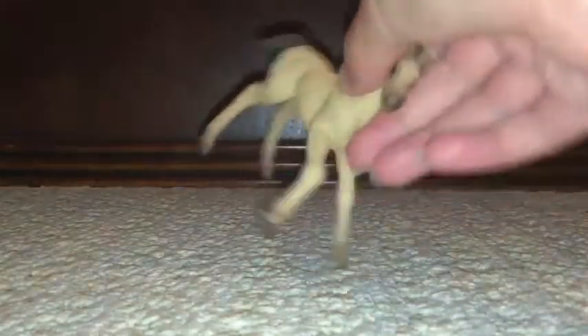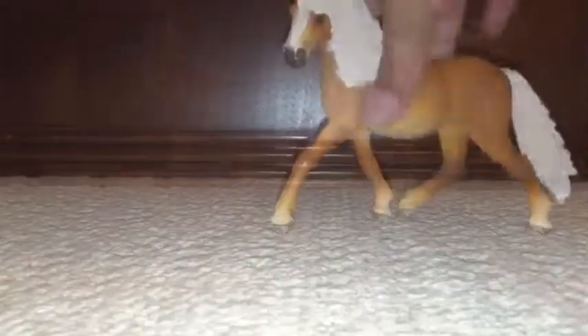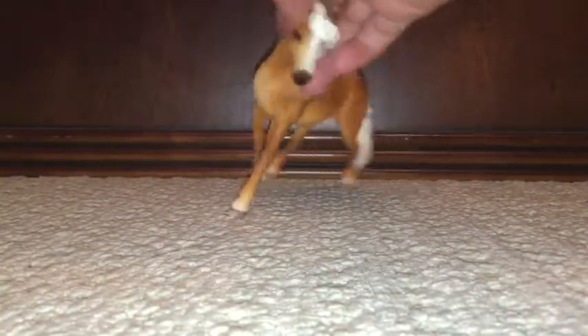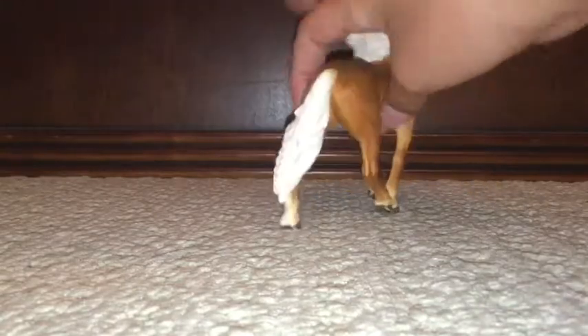Last but not least, we have this one. We also have this last horse — I forgot this one. We have this one, just very, very pretty. So yeah, that's it.